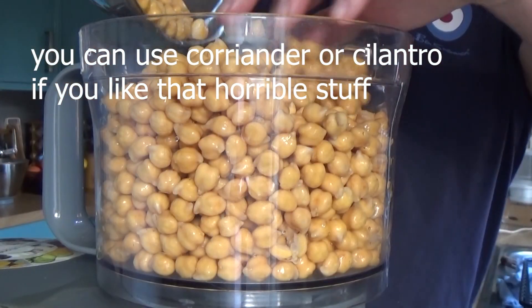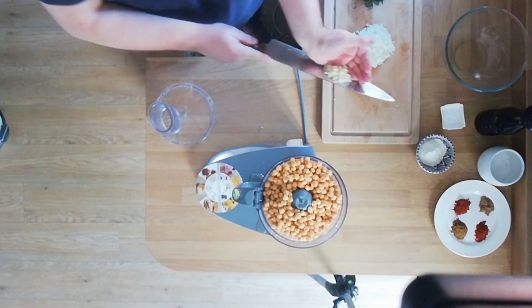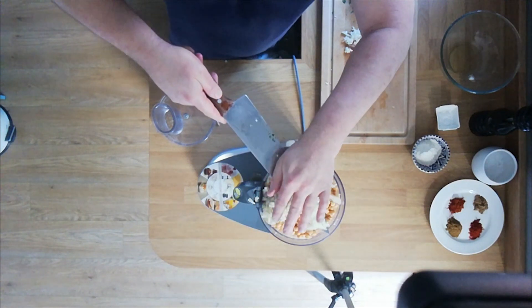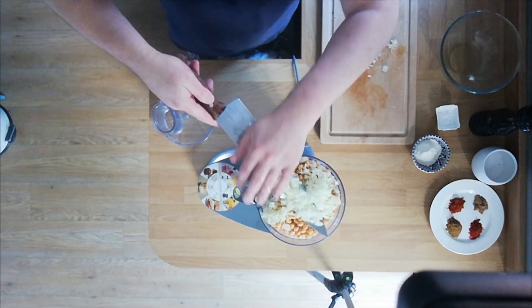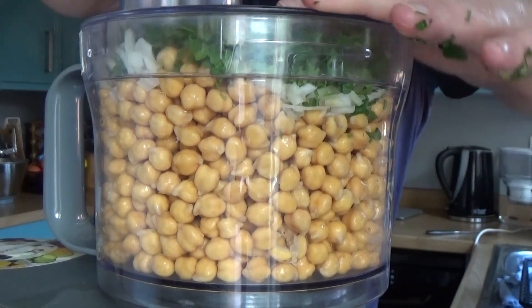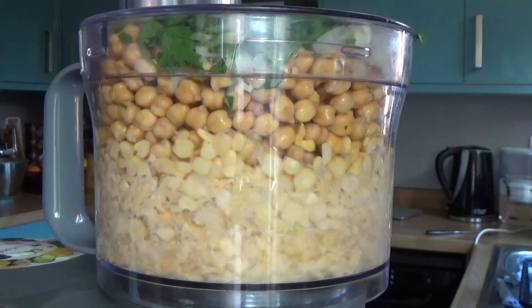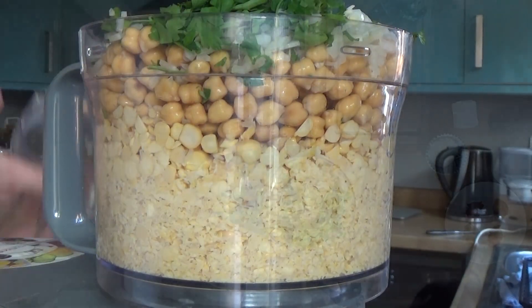Now here's the point where I discover my food processor might be a bit small for this, but I'm on telly, so I'm going to carry on and pretend nothing's wrong. Nothing to see here. This will be fine. Okay, so it won't be fine because there's too much in there, but like a stubborn fool I put down the lid, let's start — and then you get about 10, 20 seconds in and go, alright, let's own up. This was wrong.